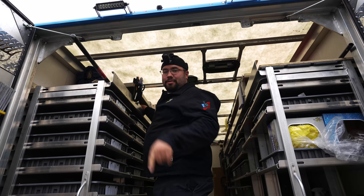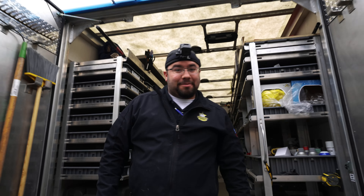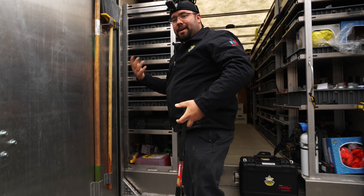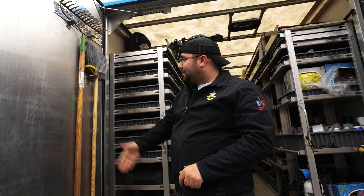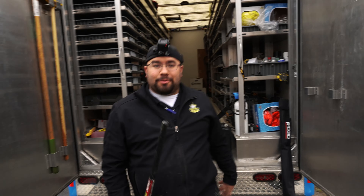I found out DeWalt makes garden tools now — they sell them at Home Depot, just not any Home Depot within 100 miles of here. So what's up with that, DeWalt? Just so it goes with my collection. If they had a broom I would have got that. I had a flat shovel and pointed shovel. Come on DeWalt.